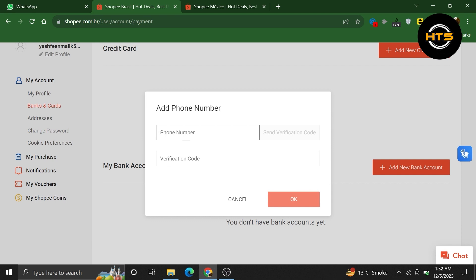Adding a new account will give you different payment method options. To add your new bank account, you need to enter your phone number. Then click to send a verification code to that number. After adding your phone number, click on OK.